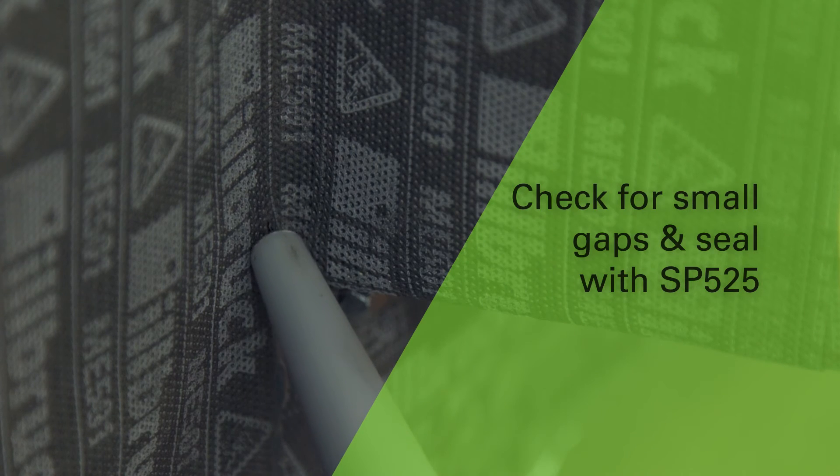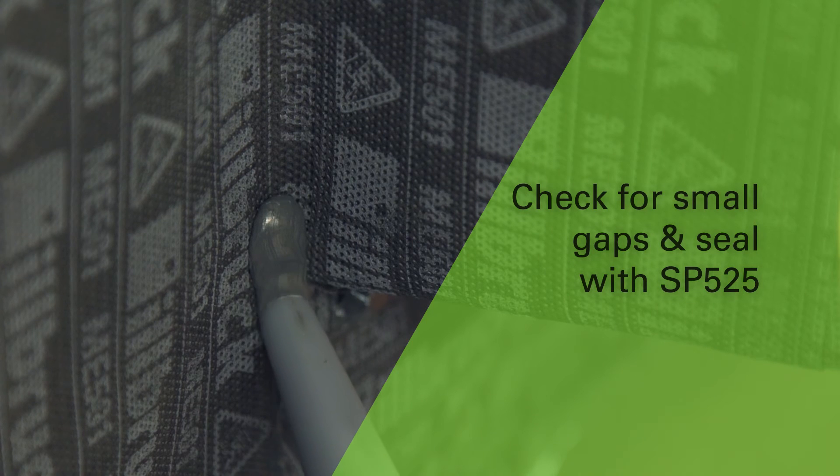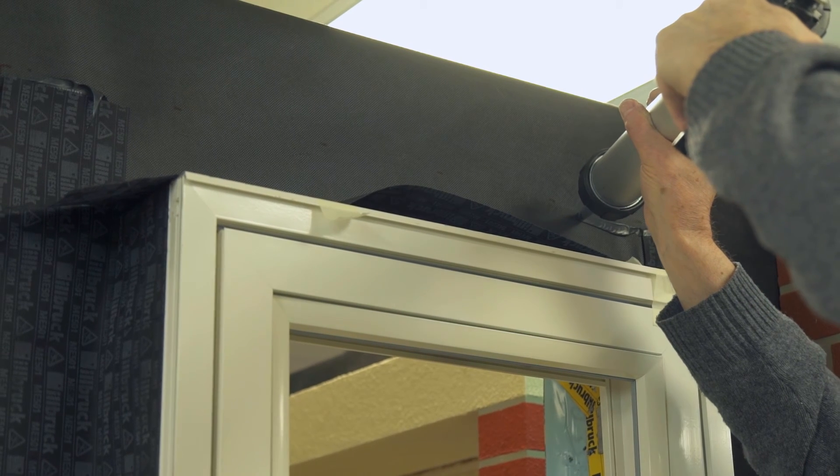Check for small gaps in the corners and seal with SP525. If any larger gaps are found, seal using a patch of ME501 and bond with SP525.